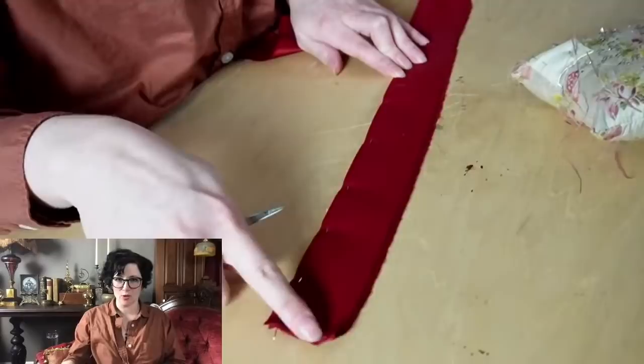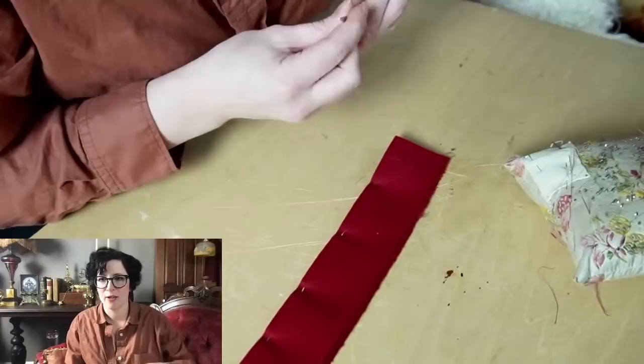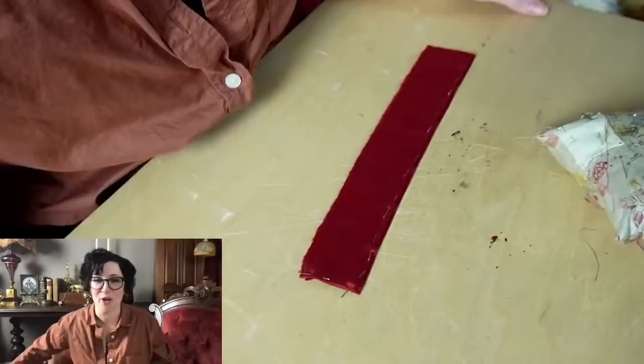I've gotten it pinned along the two long edges. The other edge up here is going to go into the waistband, so I don't need to worry about leaving enough there to fold over — I just need to trim it back. How do I keep from rabbit-holing if I'm on a deadline? I'm not very good at not rabbit-holing. I just turn it into a whole video if I go too far.